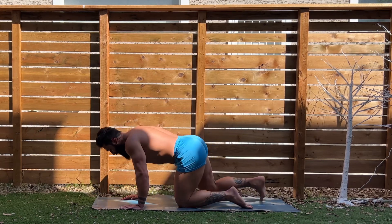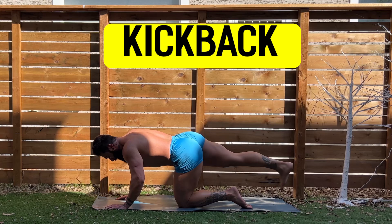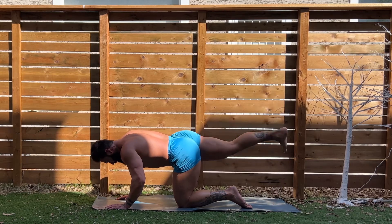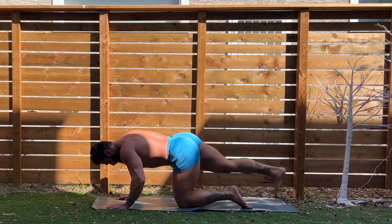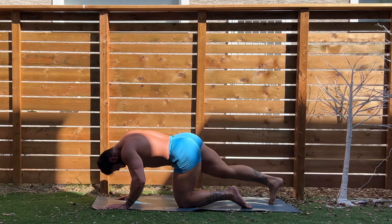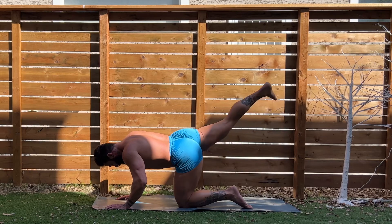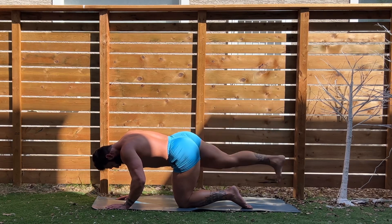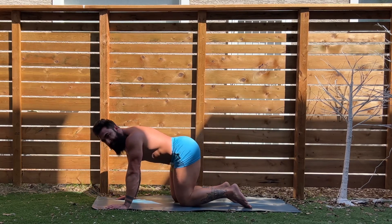Alright, we're going to set up here for some glute activation to end off week one with our straight leg kickbacks. On my cue. One through twenty-five reps — let's go, guys. Five more. Five, four, three, two, and one. Great work. That's twenty-five on the right, or whatever leg you did.